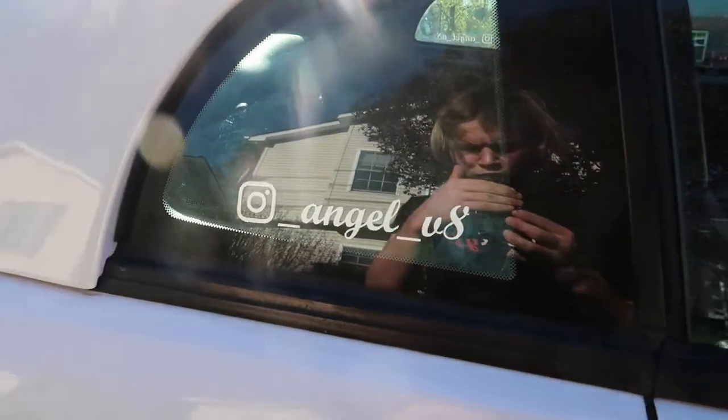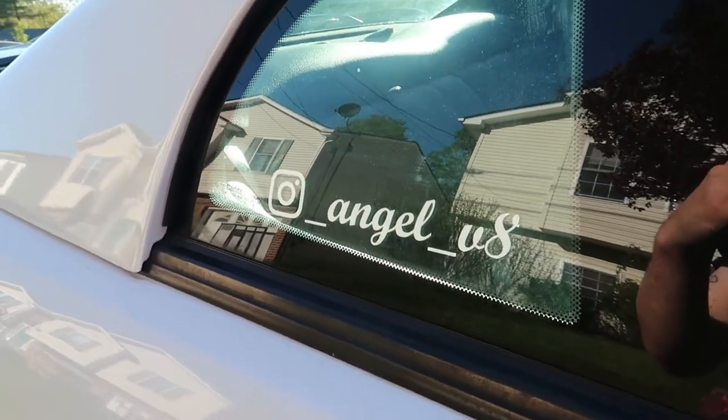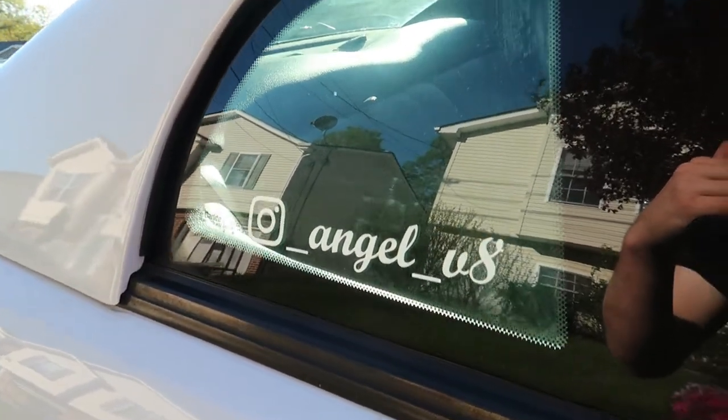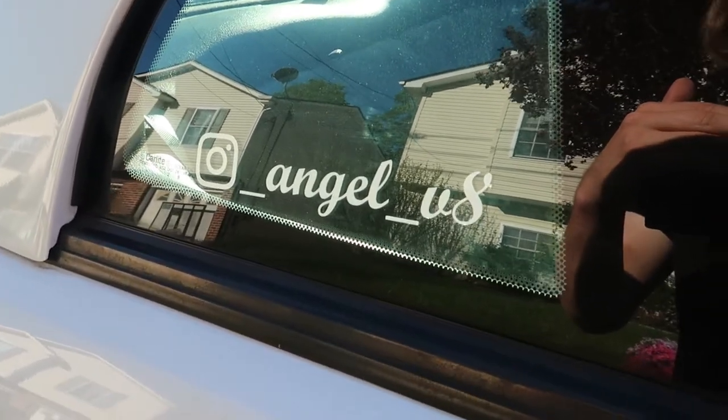The Instagram stickers are on and the other side was a pain, but this one actually went on pretty easy because I had to use rubbing alcohol. So if you guys are adding these, be sure to use the rubbing alcohol because you don't know if there's Ranex on there or not — that's what was on here. Ranex actually messed me up on the other side.